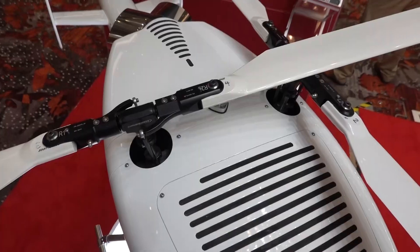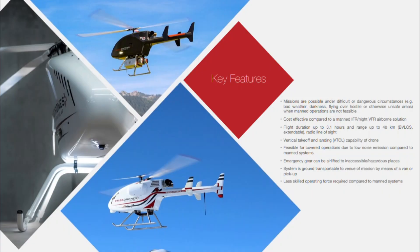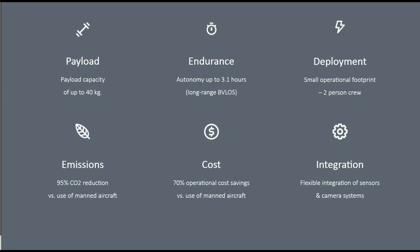We are basically using an intermeshing rotor design. The Kaman K-MAX also uses a similar design — the inspiration came from them. This design gives us about 20 percent more lift capability compared to a conventional tail rotor design, giving us almost a one-to-one ratio of empty weight to payload. It is really good for long endurance, high payload missions.